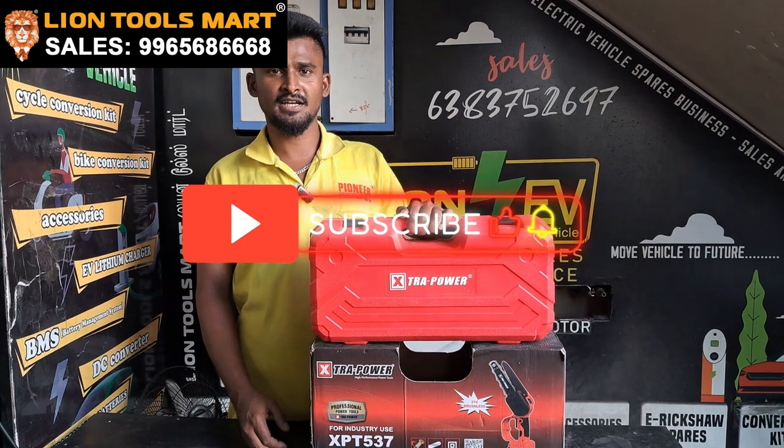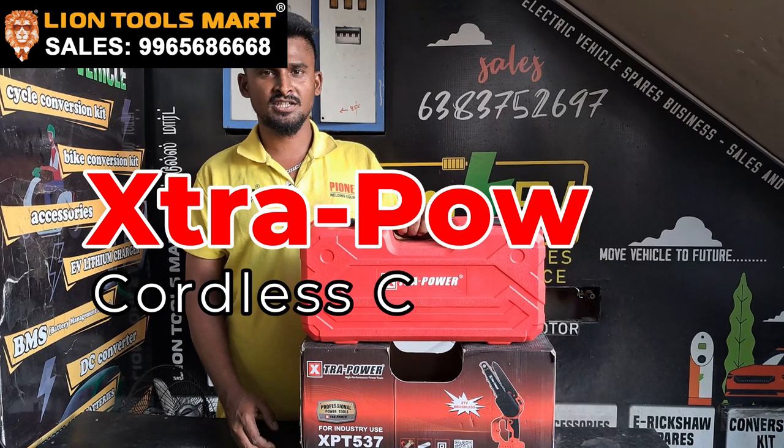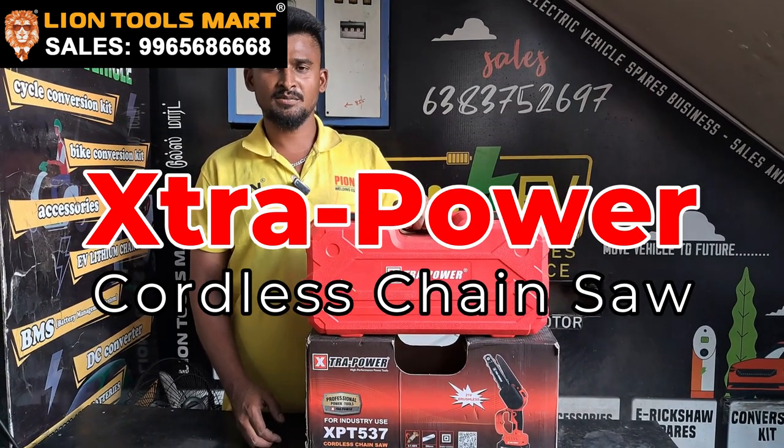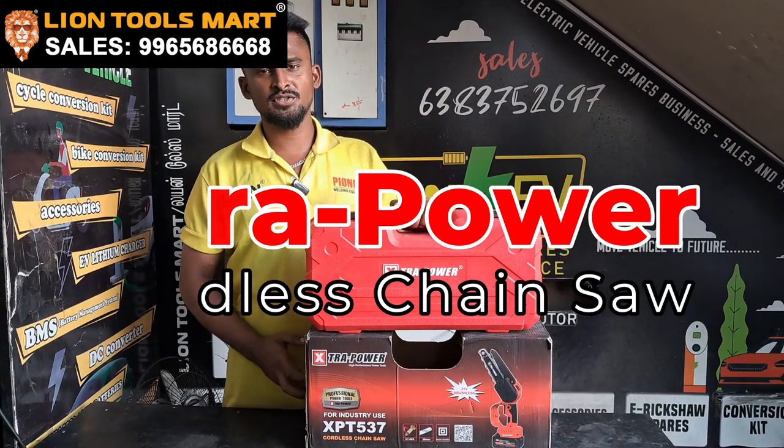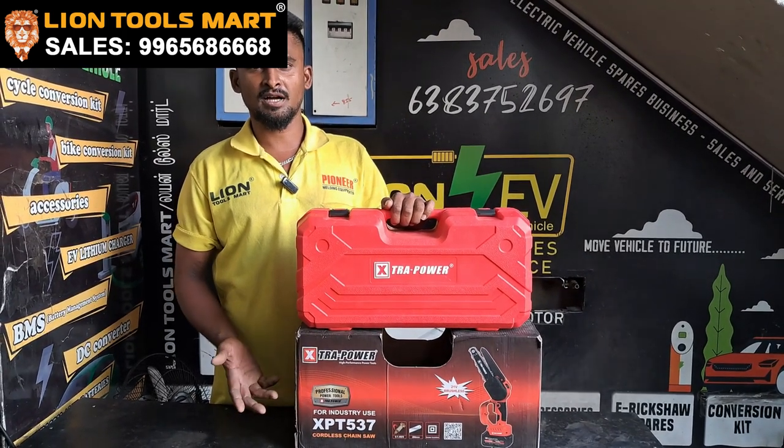Hi friends, welcome to LINE TOOLSMART, king of tools and machinery supermarket. We are going to look at extra power, cordless change. We are going to look at the usage of the garden carpenters.